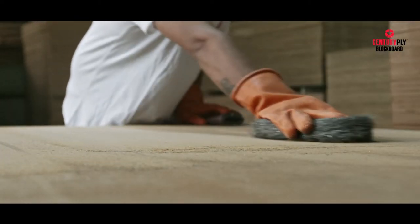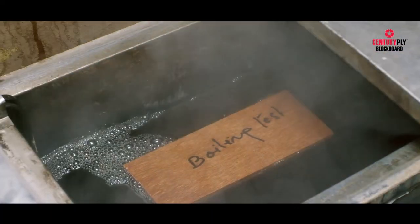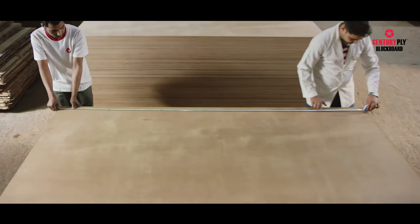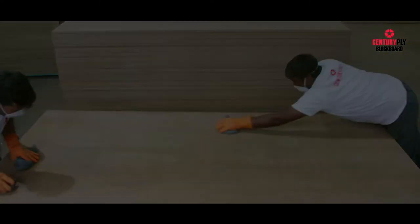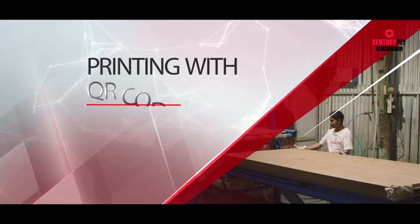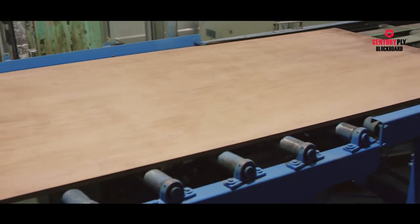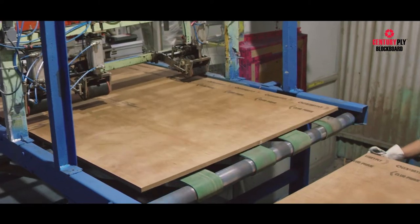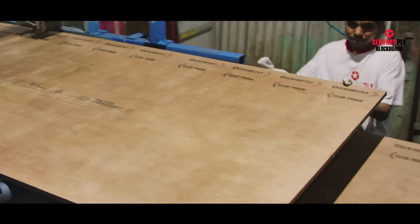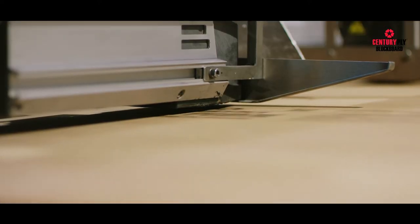Customer satisfaction and quality is the prime motto of Century Ply. Each board is individually passed through a series of tests and grading. First in line comes individual inspection and hand polishing to impart perfectness to each board. Finally, blockboards are printed with a digital printer in the middle and a solvent-based roller printer on the sides. The middle print area includes unique QR codes to discourage and negate duplication. This process is also environment-friendly.